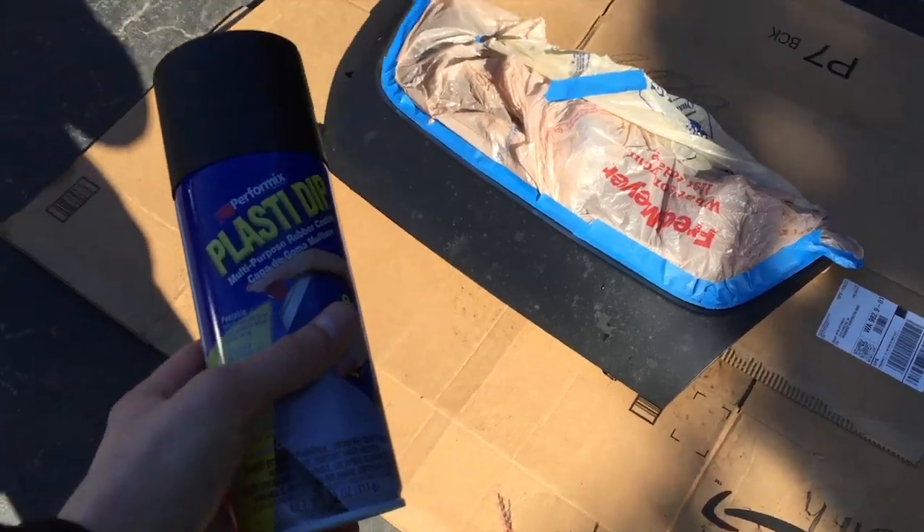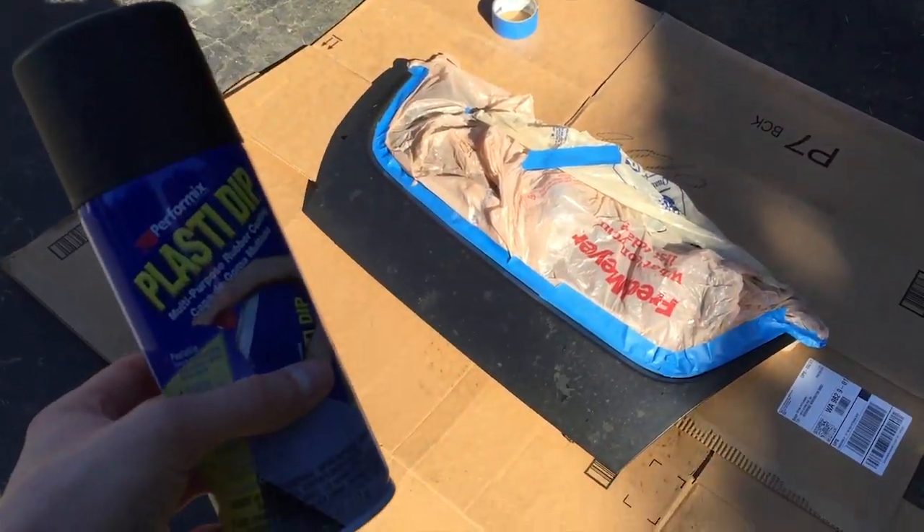So today we're just gonna be doing a new coat just to kind of cover up some of the patches where rocks have kind of torn it up a little bit, and we'll be good to go probably in one coat.